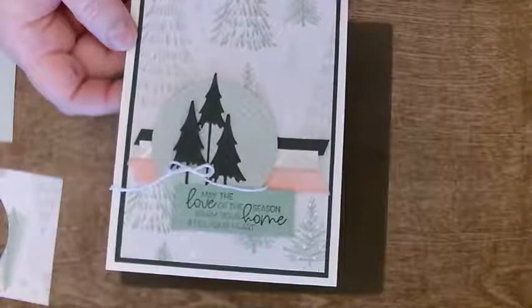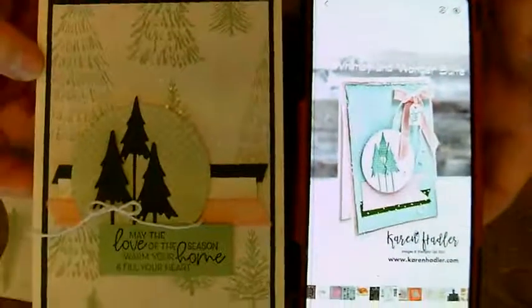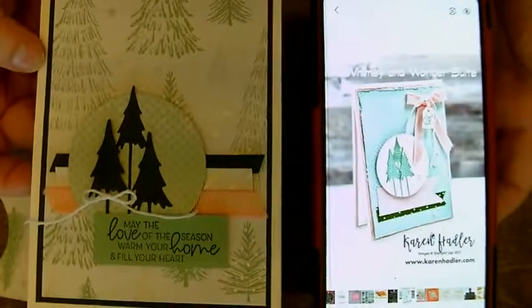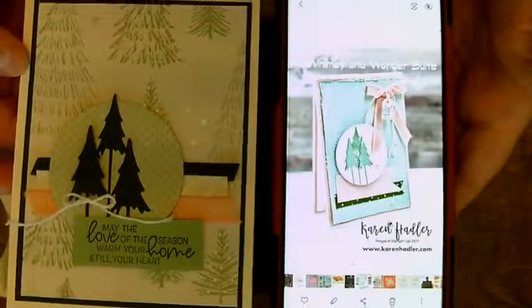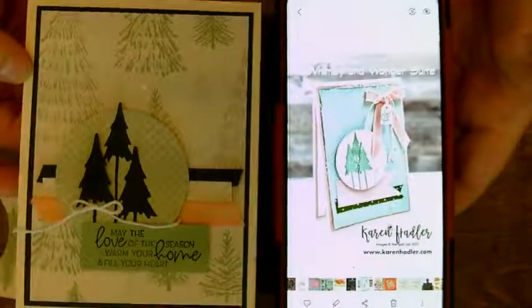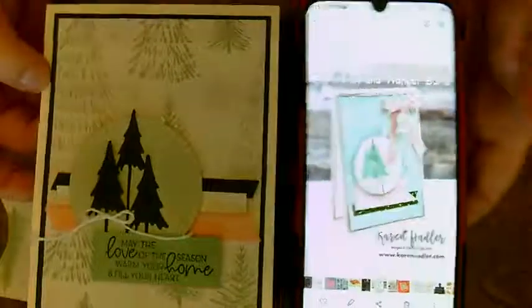So I will give credit to her — Karen Hadler. This is the thing with casing. You can case something exact — if you remember last week, we made the card from the catalog, and you'd say yeah, that's the same card. This one you may not instantly think it's the same card, but this is what made me make this card. So the fine art of casing.